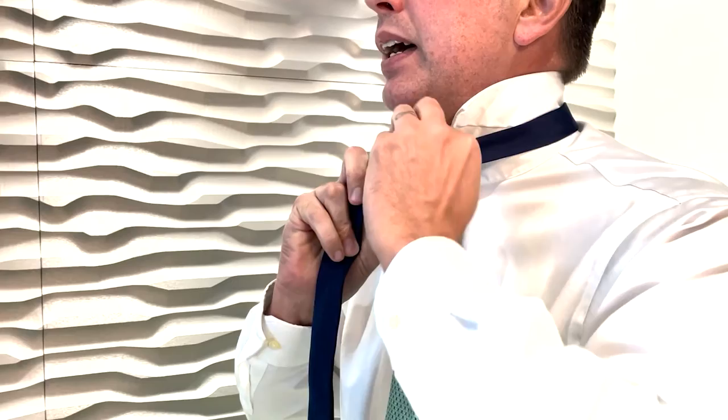You want to hold here. Now I'm going to take my tie and go underneath and come up and pull it all the way through — like this — so now you should have a little pouch right here, just like this.